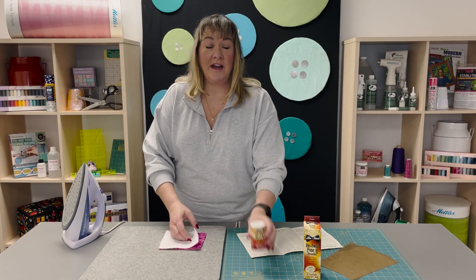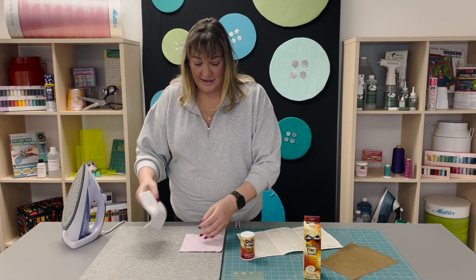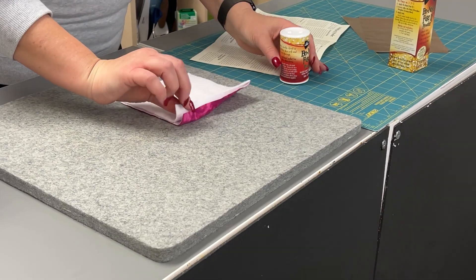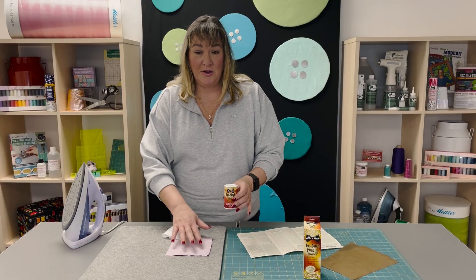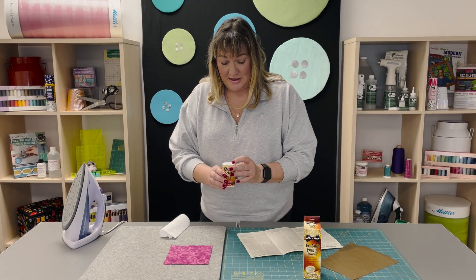This powder is so fine. When I did a test pattern, I was going to use this flannel fabric on the back like we would do with quilting batting, and I poured it on there and it was so fine you couldn't even see it. So for camera purposes only, I'm going to show you on the right side because I want you to see what this powder looks like.